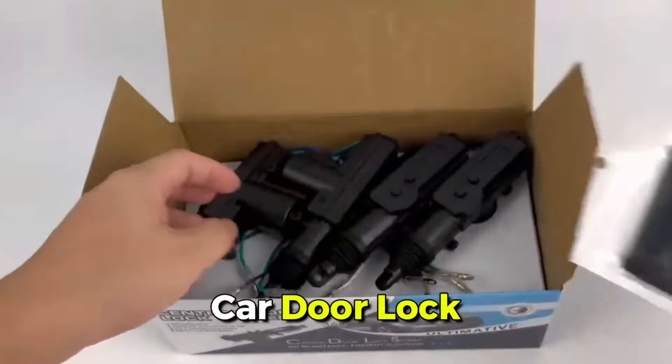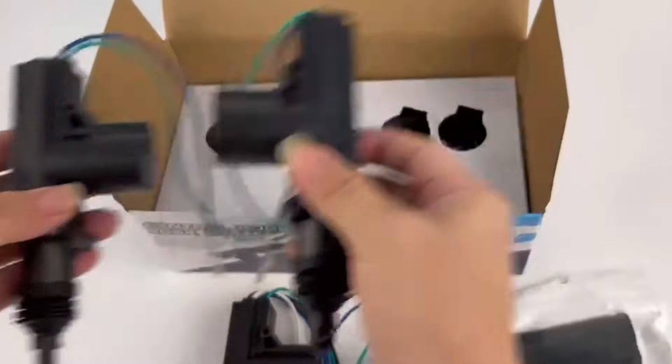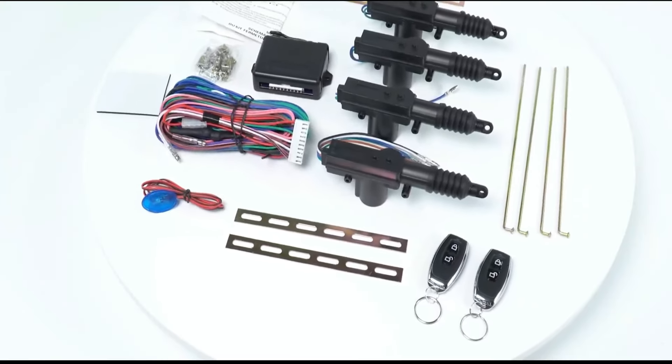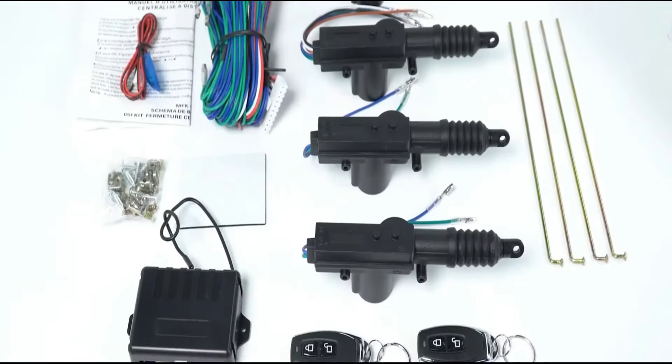Upgrade your vehicle's security and convenience with our keyless entry car kit. Includes four door lock actuators, two remote controllers, and more. Easily convert manual door locks to automatic and remotely lock or unlock your car from up to 50-80 meters away. Universal fit for all car types with trunk release button. Note: a relay may be needed for trunk opening.